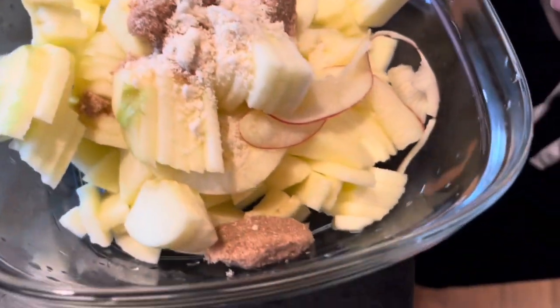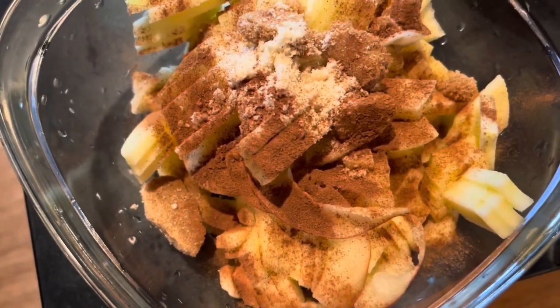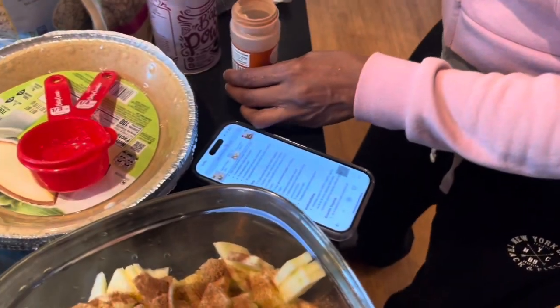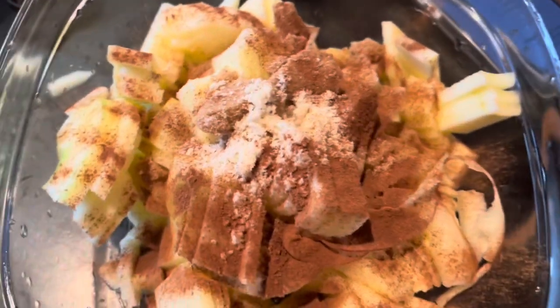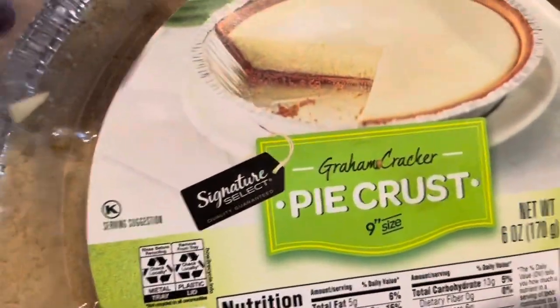Three cups of diced apples, a quarter cup of brown sugar, half a teaspoon of ground cinnamon, and a quarter teaspoon of salt. We're using the signature...